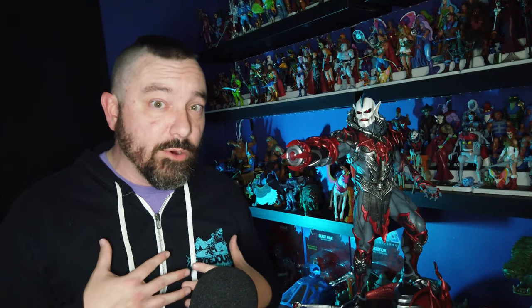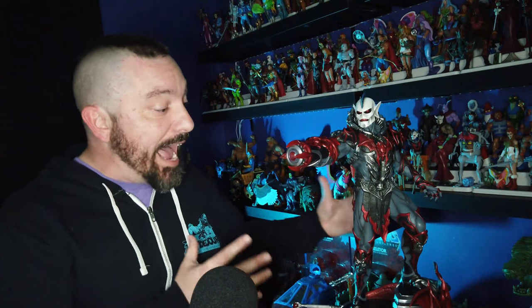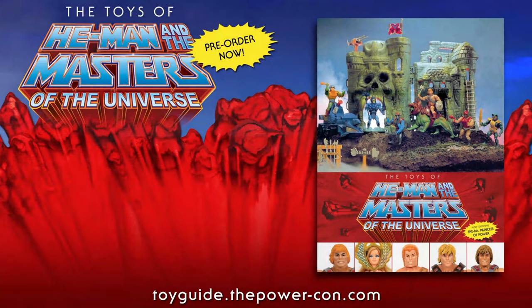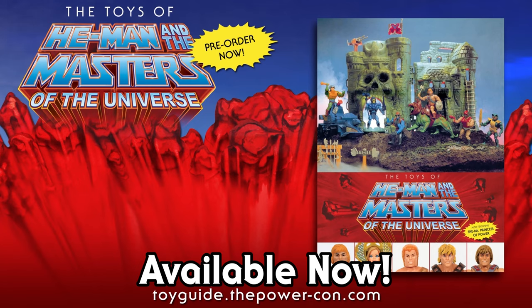A very special thanks to the folks over at Tweeterhead for allowing me to unbox this and show you guys how it functions and displays on camera. They've also got the Teela statue coming up, which I've already placed a pre-order for because she looks gorgeous. The high-end statue thing isn't for everybody, but if Hordak is your favorite character, look into it — it's a pretty sweet statue and might be something you want to add to your collection. Thank you guys so much for watching!